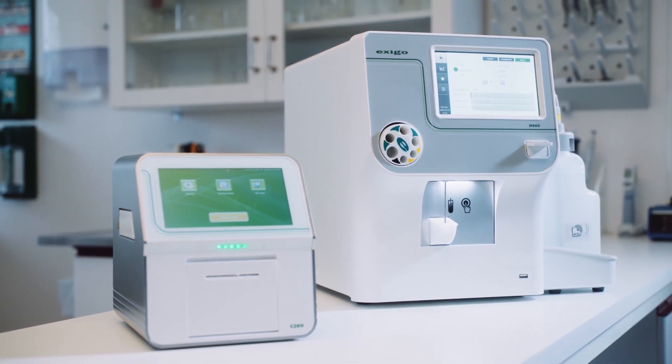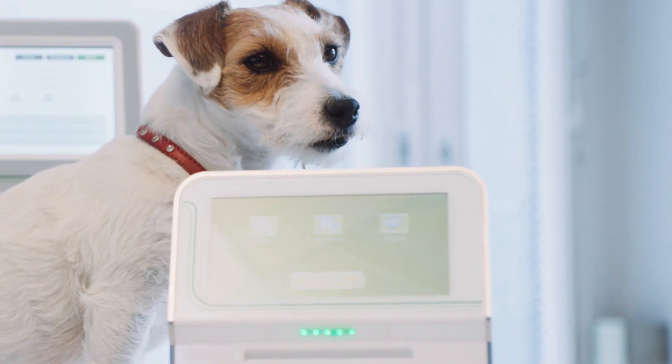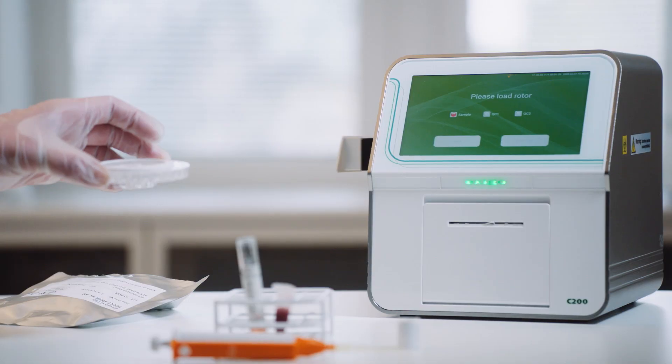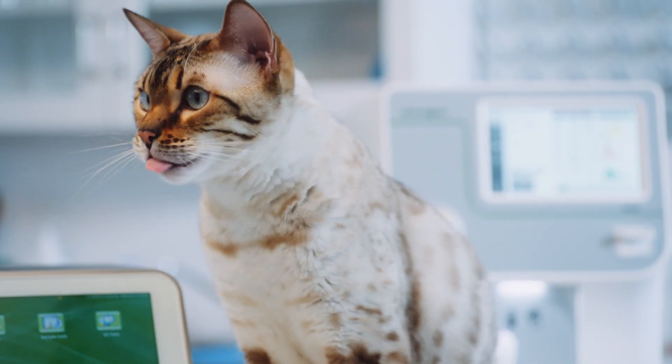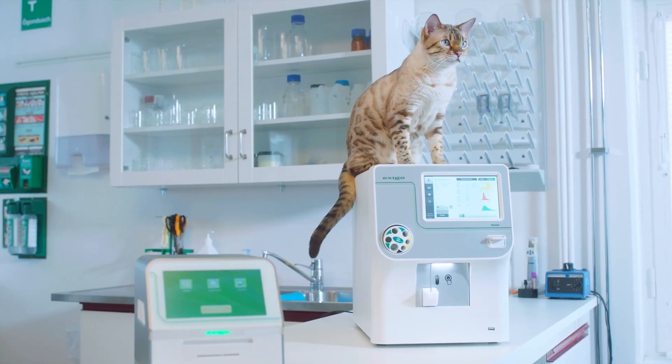Together, the Exego H400 and the Exego C200 are a perfect match for a laboratory, providing the parameters clinics require for hematology and clinical chemistry for small, exotic, and larger animals.